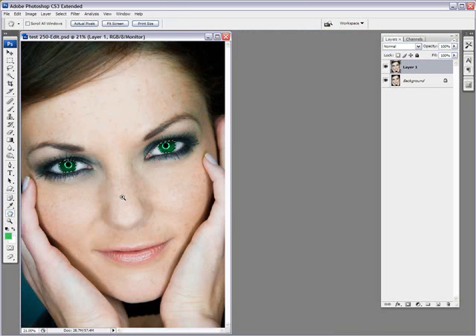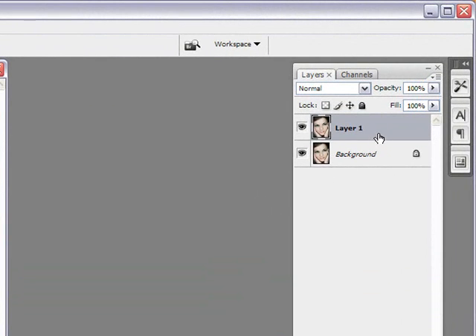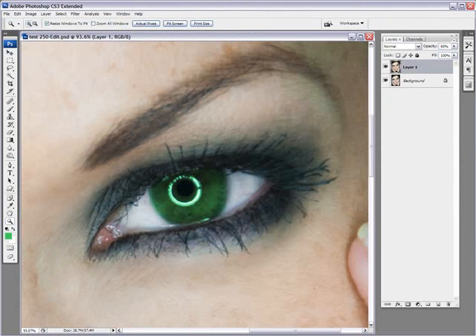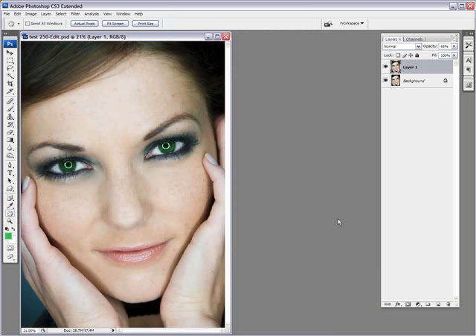Now zooming back out and hitting Ctrl+H to hide my selection. The green doesn't look too natural, so I can go to my layer, click on opacity, and then reduce that opacity to bring it more to a natural-looking green. So before and after — let me zoom in for that — before and after. And you can do that with any color you want. That's the quick and easy way to change eye color in Photoshop. I hope you enjoyed this tutorial and stay tuned for more. Thank you, bye bye.